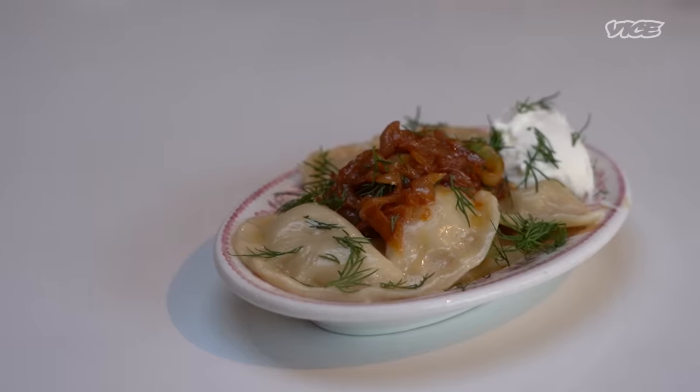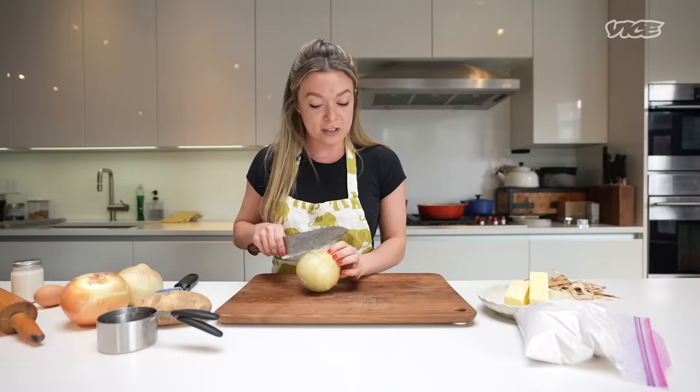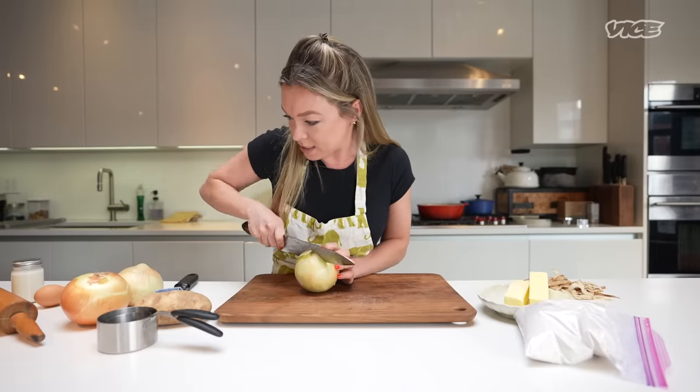One time, an ex-boyfriend of mine told me that I always smell like fried onions and potatoes, and I was just like, cool — you got to get with the program. That's the way it's going to be.